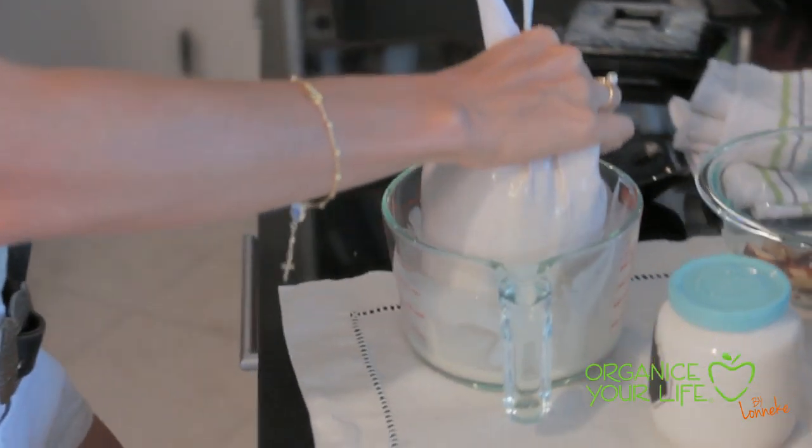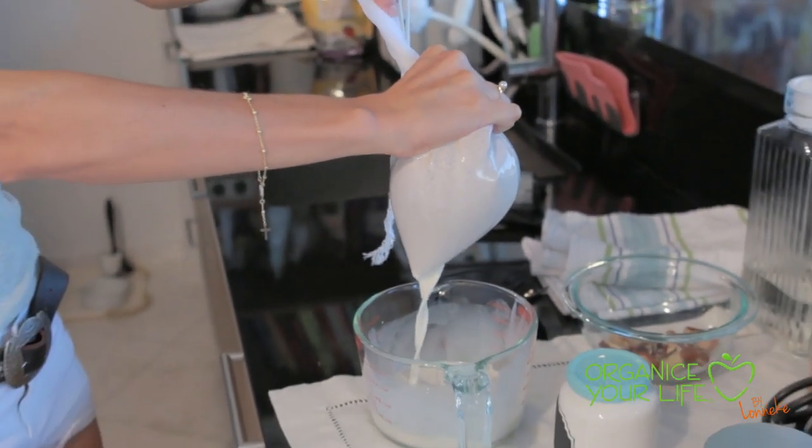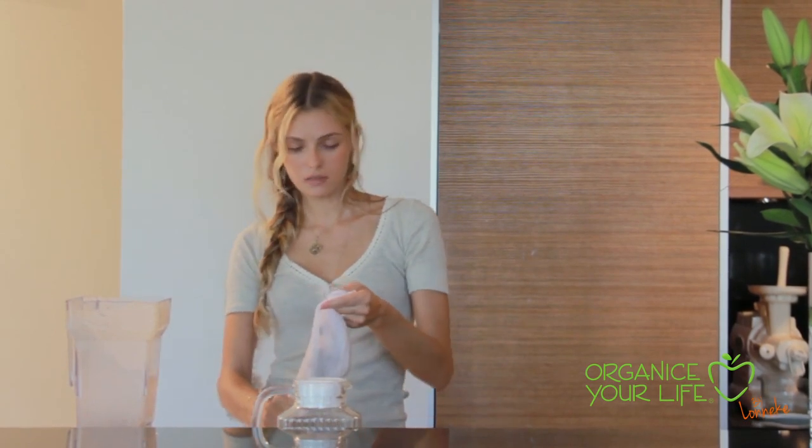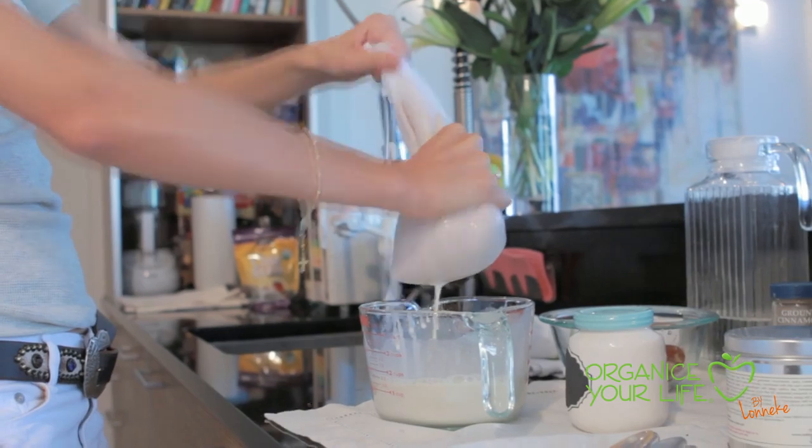Making nut milk is one of my favorite things, and I think if you want to start a healthy diet but don't know where to start, nut milks are a great way because it's very versatile — you can use it to add to your coffee, granola, teas, or you can make a smoothie with it.